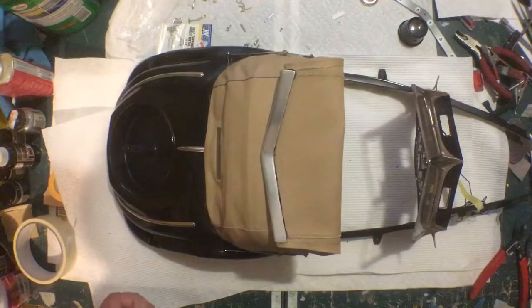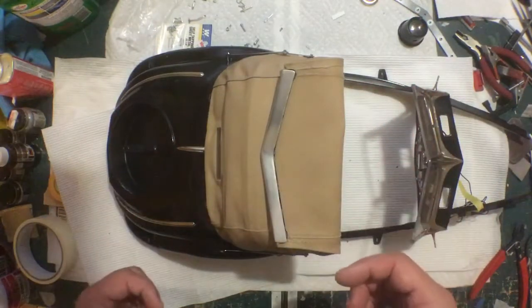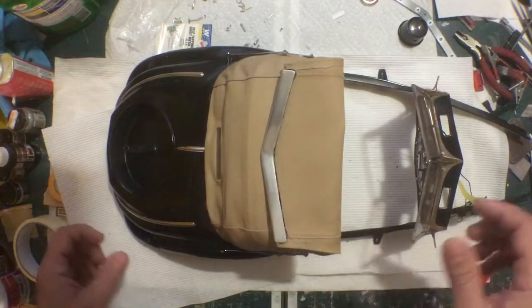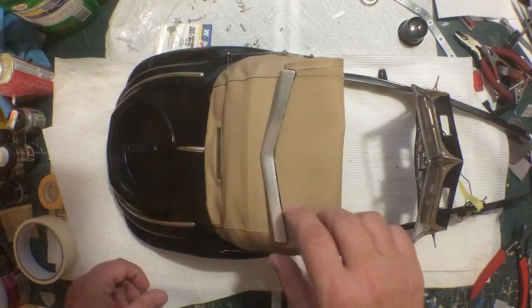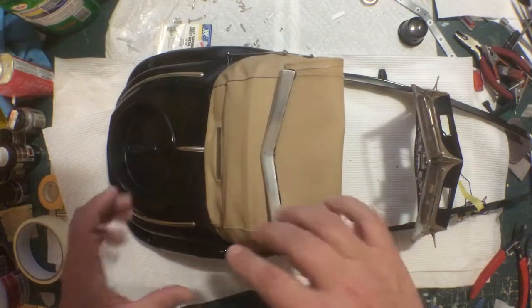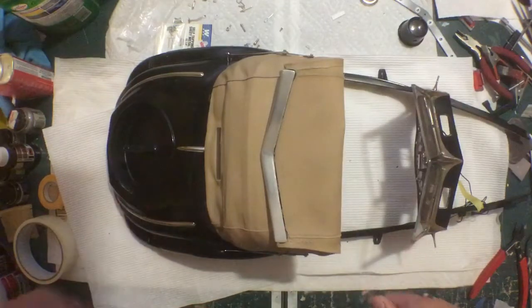Before you start fitting this, there are a couple of things you need to do to prep. The first mistake I made was in the previous video when I just kind of draped it over loosely and marked out the edges and marked out the door openings.